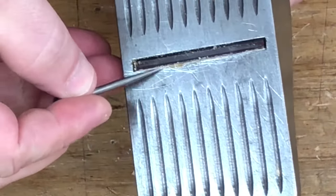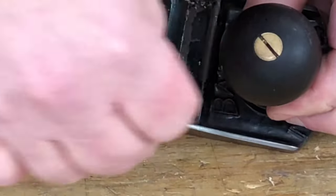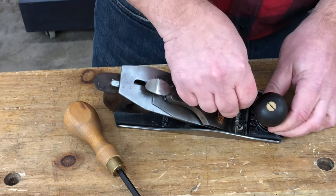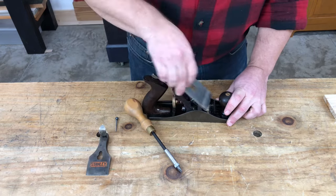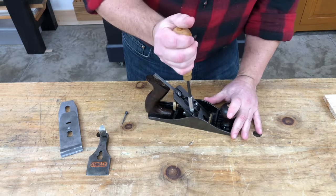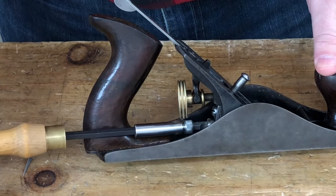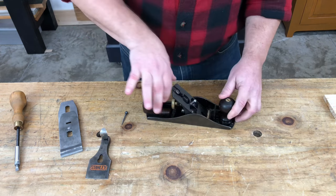You'll note here that the mouth of this plane is getting all clogged up with shavings — I'm getting wood stuck here. The first thing we're going to try is to move the frog back, because what could be happening is that the shavings could just be getting stuck between the front edge of the mouth and the front edge of the cap iron. To move the frog back, we'll remove the lever cap and blade set. We'll just barely loosen the screws that hold the frog to the main casting, and then we're going to give the frog adjusting screw a counter-clockwise turn, maybe a quarter to a half of a turn. That's going to move this frog backward in the plane body.